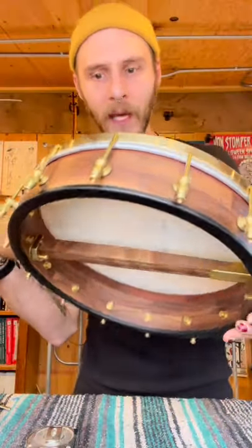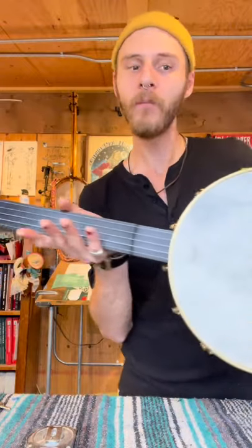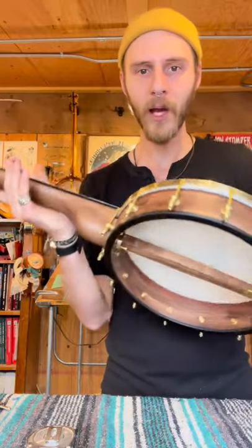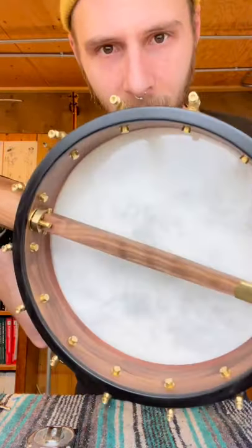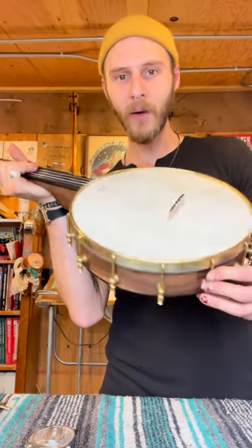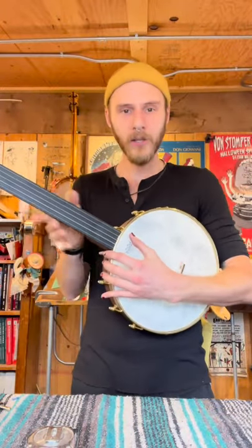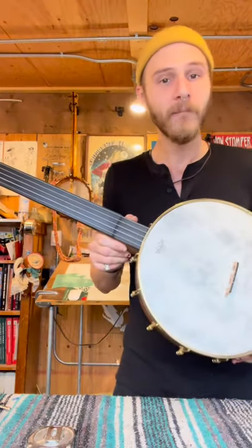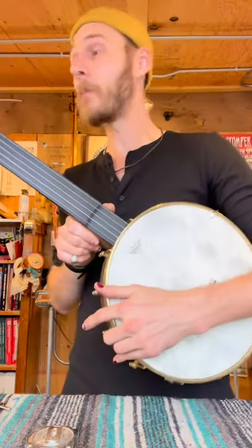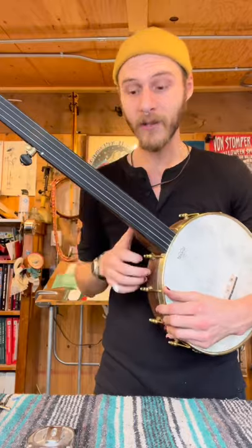Ebony on the heel cap, peg head veneer, and fingerboard. If you know me, you know I love doing all ebony on top of black walnut — it's kind of my favorite aesthetic. This one's got a great dowel stick too, hand-spun stretcher band with the side holes. It's a fretless Muskrat, kind of minstrel-era style banjo, 12-inch pot. I love making these, so if you ever want a Muskrat banjo, please let me know. I'll try and play it for you a little bit — let's hear how it sounds.